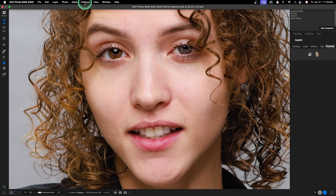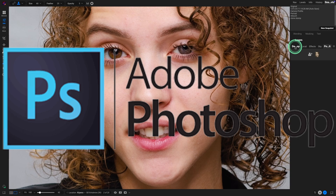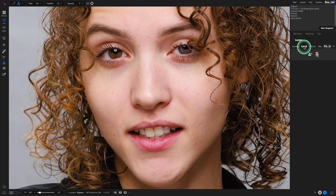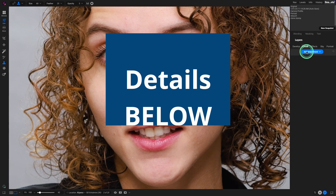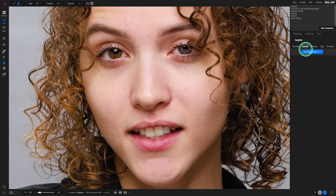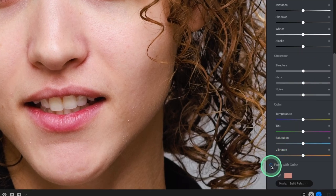We'll go up to settings and reset all retouching, and we're back to our beginning point. Finally, let's go into a method I used to use all the time in Photoshop — it's a great method for retouching darker bags. To convert the Photoshop method into On One, I need to make a few tweaks. The best way is using local add adjustment, and we want to select paint with color.